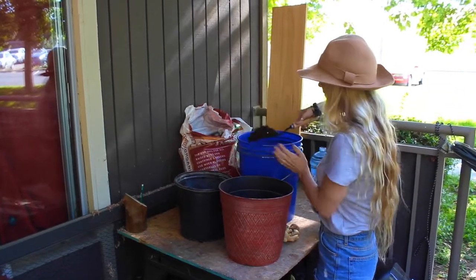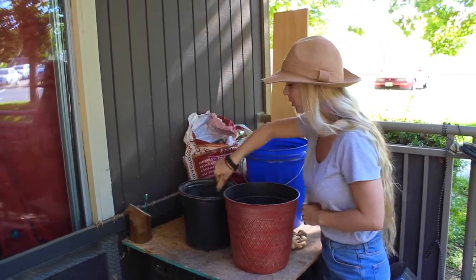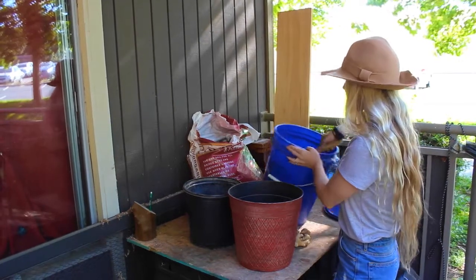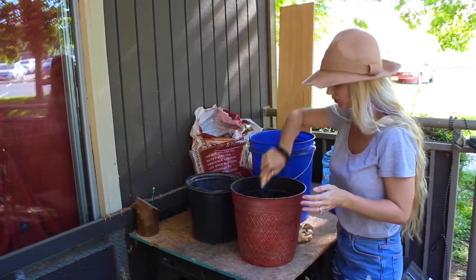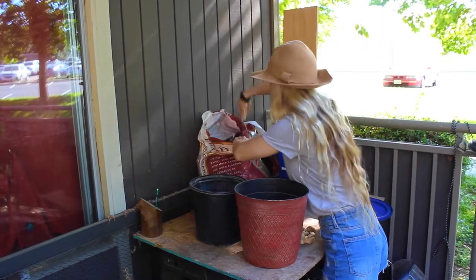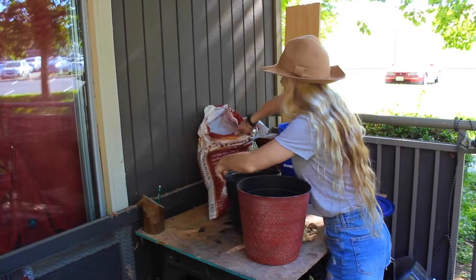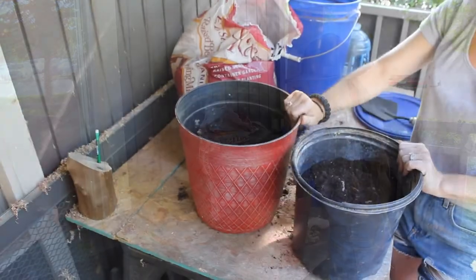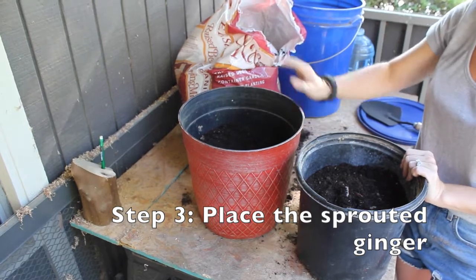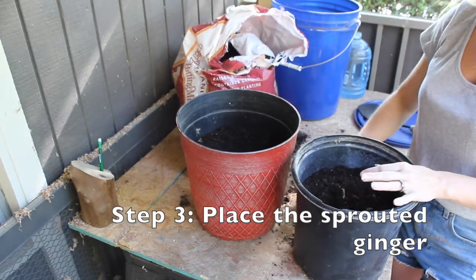Watering is something you want to keep a close eye on, because you do not want your ginger tubers to rot in the soil and get nothing. So there's a little bit of compost, and now I'm going to start with the soil. These are three-fourths of the way full with a two-to-one ratio of potting soil and compost, and now we are going to place the ginger.